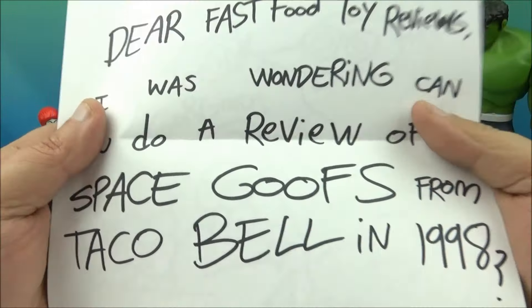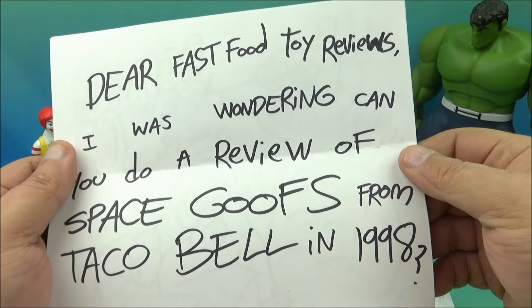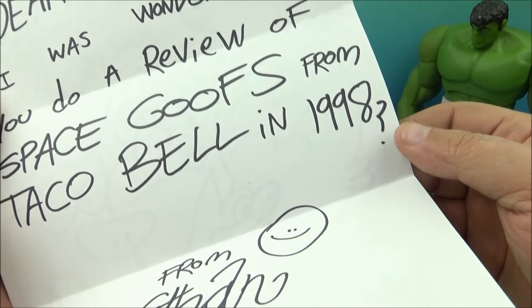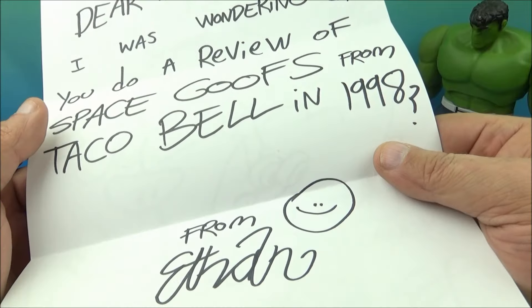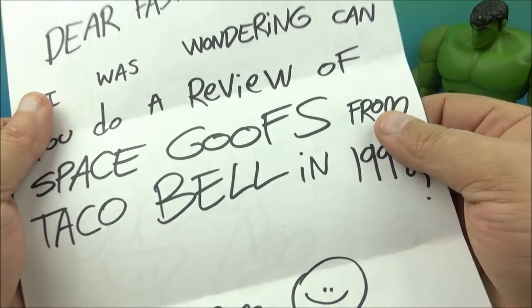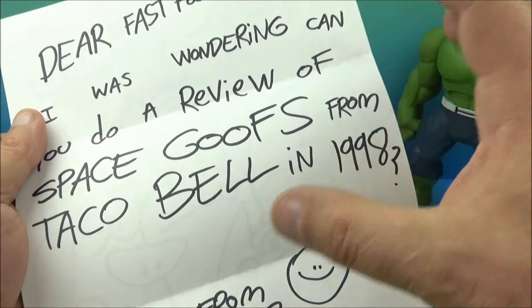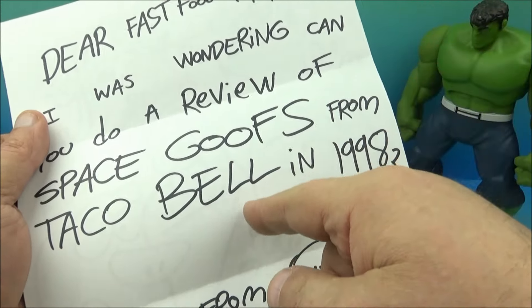I love showing off the fan mail. The letter reads: 'Dear Fast Food Toy Reviews, I was wondering — can you do a review of Space Goofs from Taco Bell in 1998?' Space Goofs — I don't even think I've heard of that. I've heard of just about every set, but I don't think I've ever heard of Space Goofs from Taco Bell. That must be a really obscure, rare set. I'm going to make a note of that — look into that for sure.